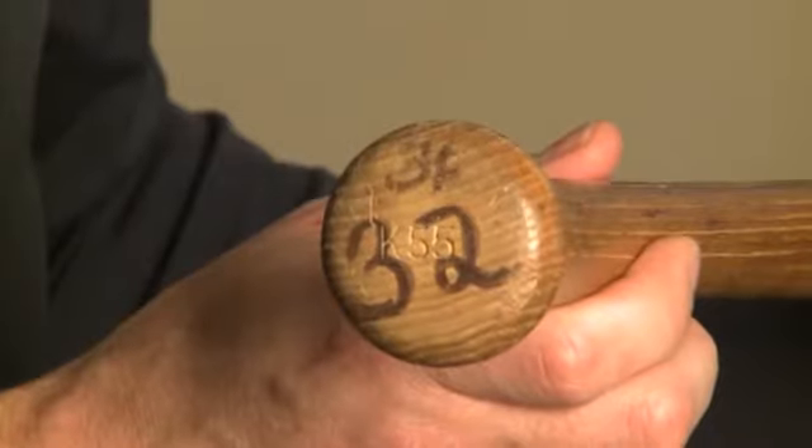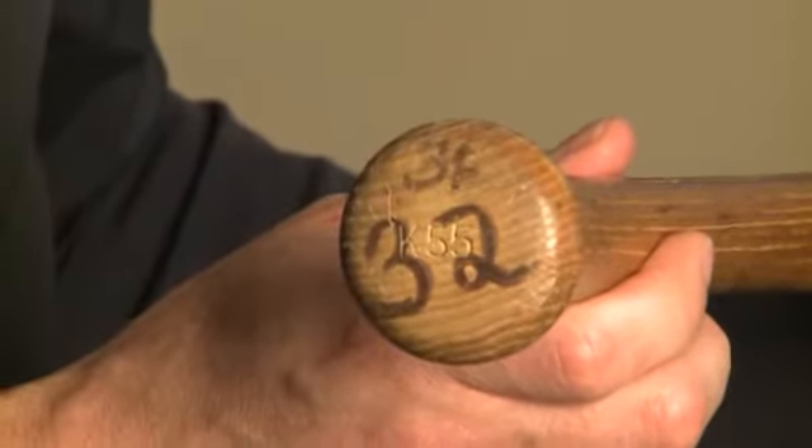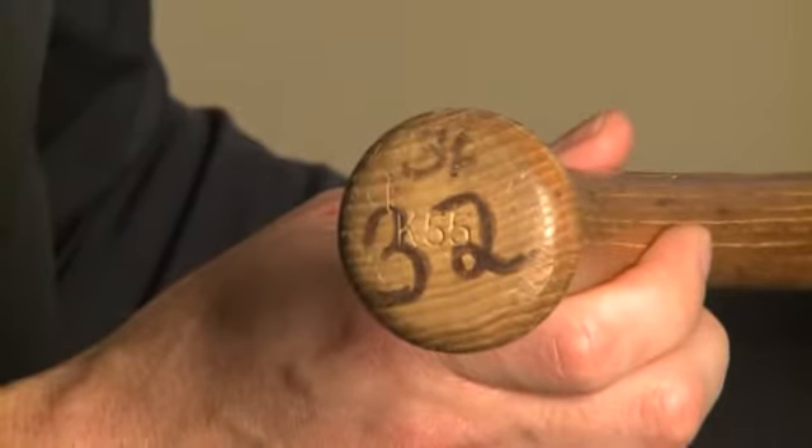This Howard gamer also has unique markings on the knob. In addition to his uniform number, number 32, he also has placed the approximate weight of the bat, which is 36, in smaller marker.